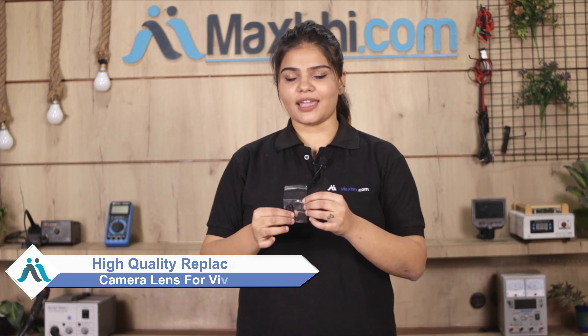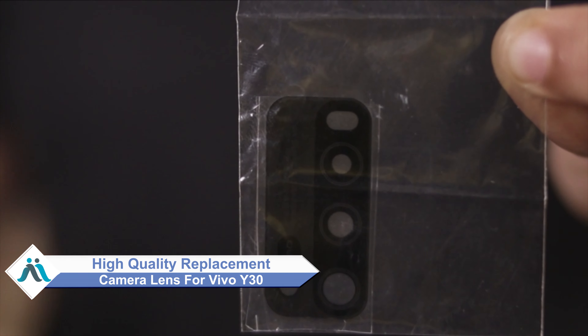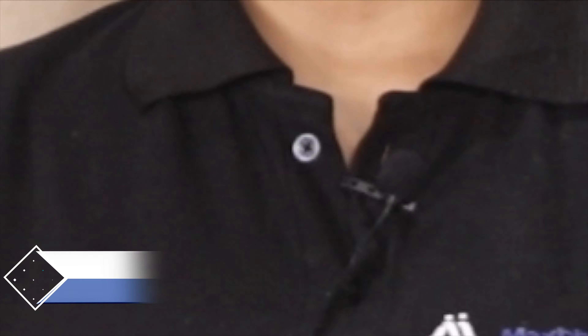Hi friends, this is Lucky from MaxP.com. Did you have a Vivo Y30 camera lens damaged? Worried about the high repair cost of your smartphone? Don't worry — you can now buy a high quality replacement camera lens for your original Vivo Y30 at a very affordable price from MaxP.com, and can fix your phone yourself at home or get it repaired by any professional very easily.